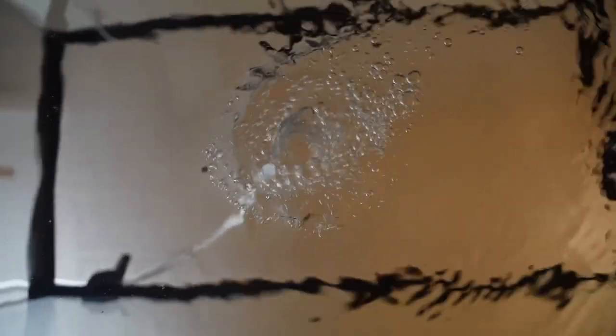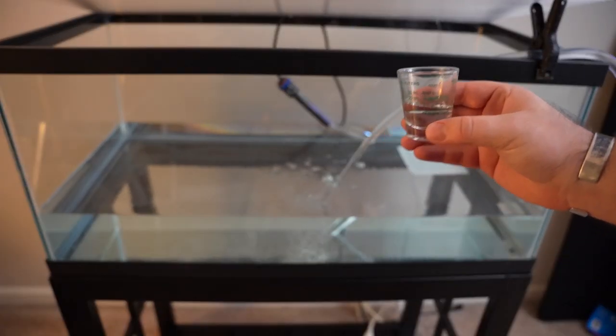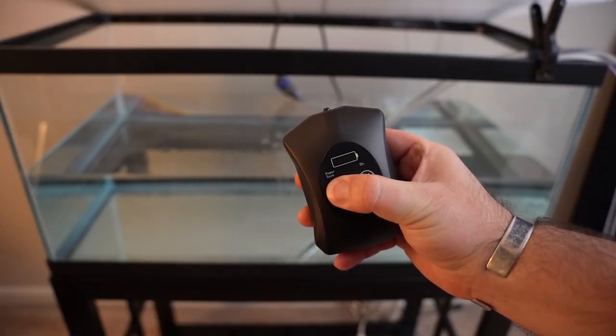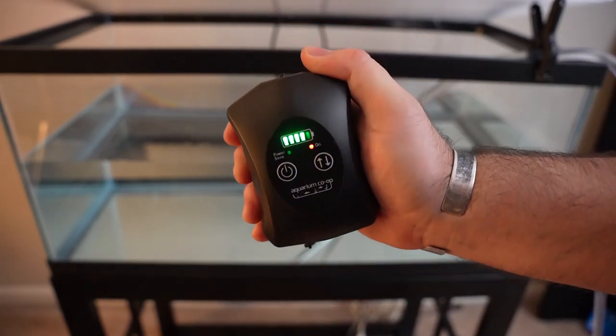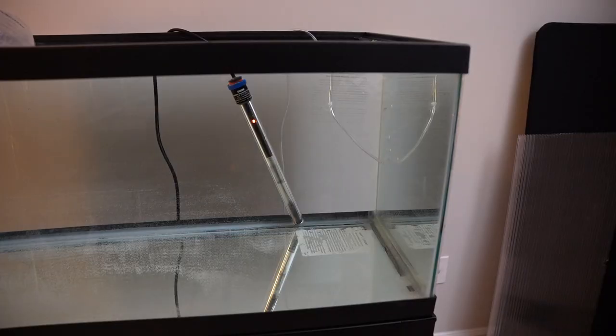Now that you have the tank where you want it, go ahead and start filling it up. Make sure to use some kind of dechlorinator. While the tank is filling up, let me show you how I set up the life support system for this tank. First, I'm going to be using an air pump and sponge filter to get the job done more efficiently. I like the Aquarium Co-op Battery Air Pump because it can run two sponge filters at the same time while outputting a decent flow.